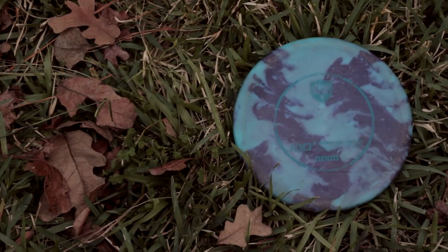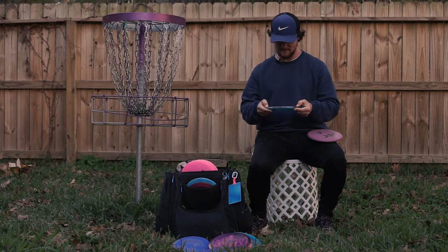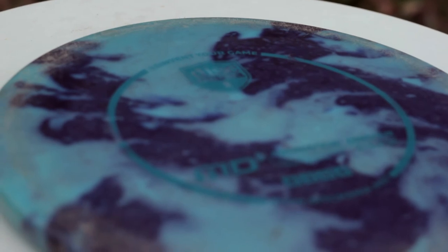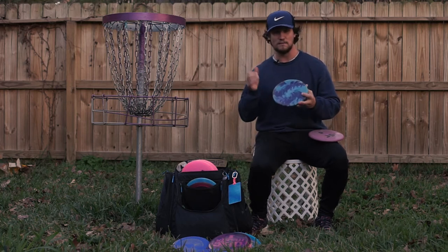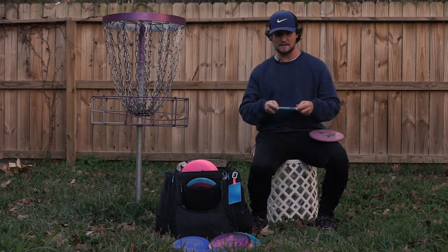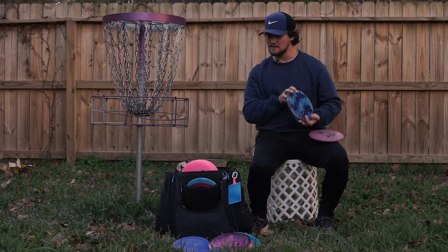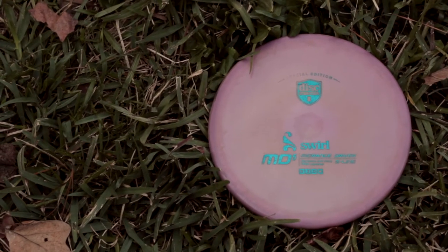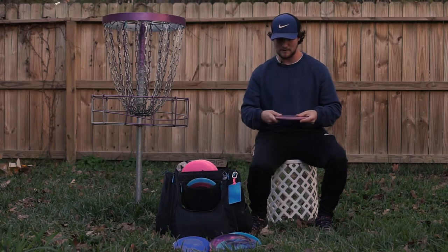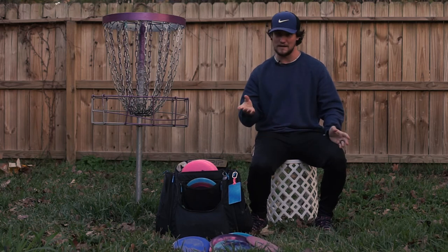Next are my MD5s. The first is a blue C line that I dyed myself at 174 grams — it has a little bit of bubbles in the edge so it's slightly grippy. This is my workhorse; it's not as crazy overstable as a lot of other MD5s. I use it similarly to the pink Tactic but for longer distances, or when I need a dumpier flight or need it to not go left on a forehand. I also have a swirly pink Star MD5 — quite a bit more overstable, pretty much the same use but dumpier. This S line run came out really grippy and stiff so I keep it in the bag as a backup.